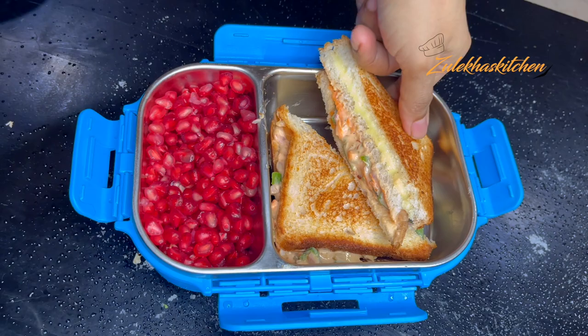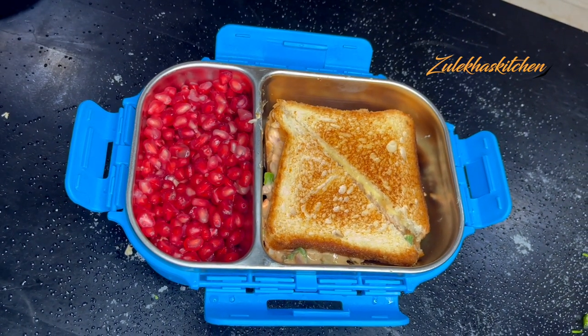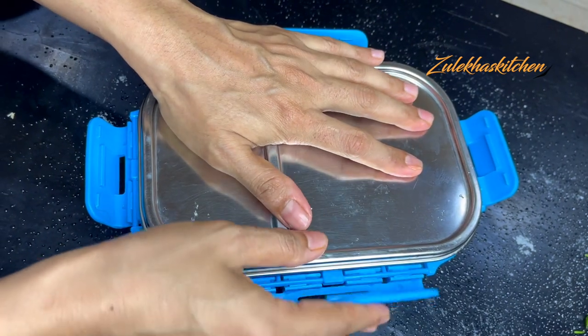If you want, you can add some vegetables. Like you can add some boiled corn. And if you don't want the vegetables, you can omit them.